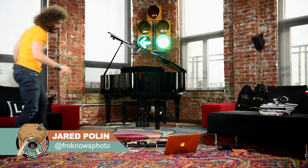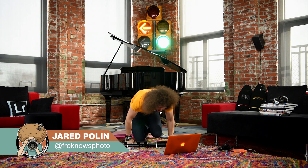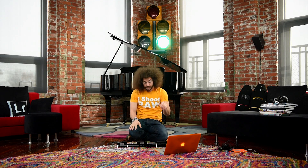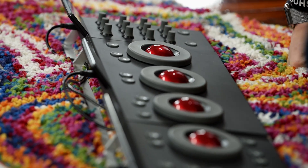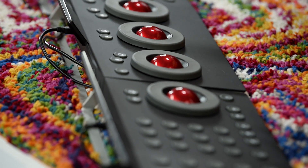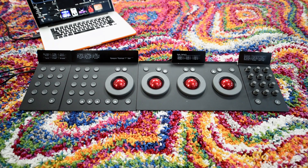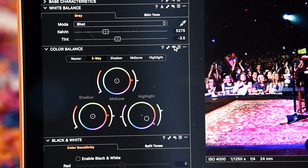Oh my god, what did Postman Fro bring me this time? It looks like a color grading deck. This is from a company called Tangent. Now, that's not the important thing right here because this board has been out for a couple of years. What is it and why are we talking about it? Well, something like this is for color grading. You would see this in one of those video editing houses where people are color grading video and they need to get everything spot on.